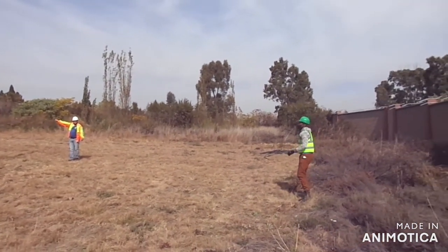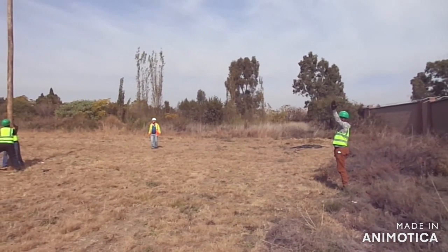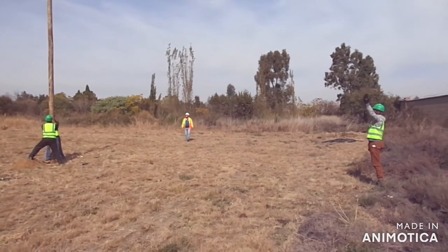Stand. Check your level — check your level from that side. Check your level from this side. Make sure your pole is straight.